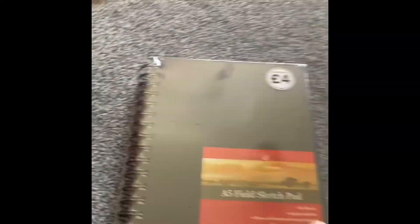And then I got another one of those A5 field sketchbooks — I've got three of these ones, and these ones you can also take the pages out. The paper in this one is a little bit rougher as well. And then I've got another Blondmere one as well.